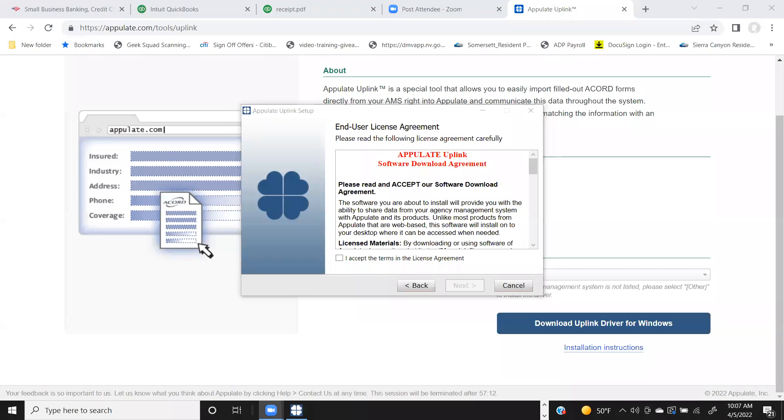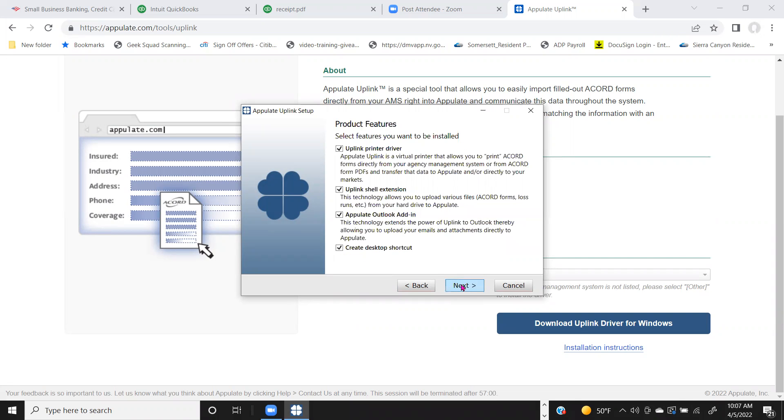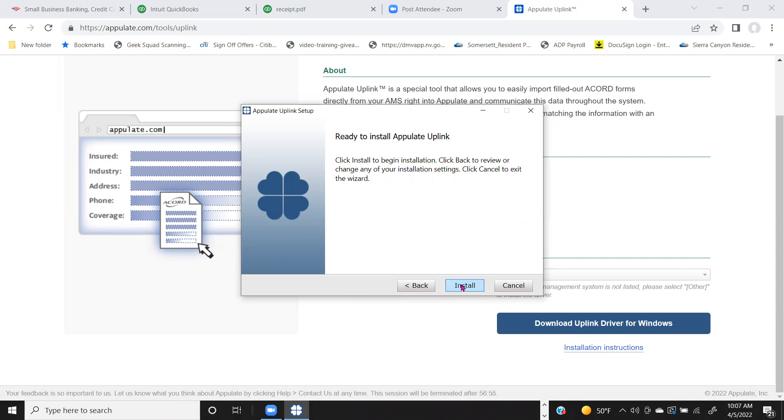All right, we just started, so just follow along and accept the terms. Check that little box here. Perfect, we're going to leave all of these checked. Leave them checked and click Next, and then Install.